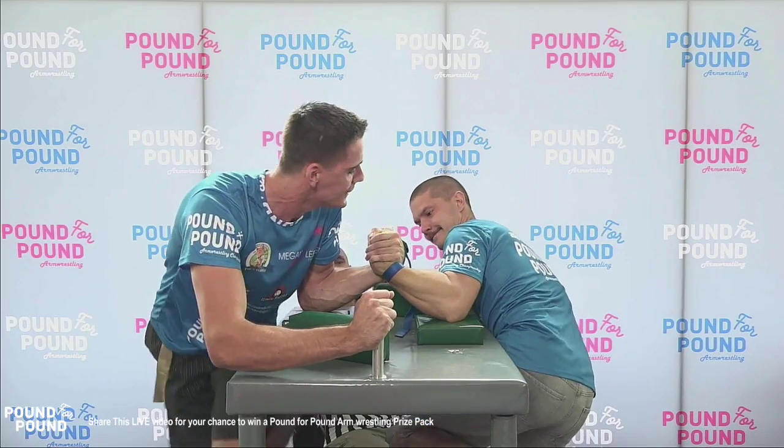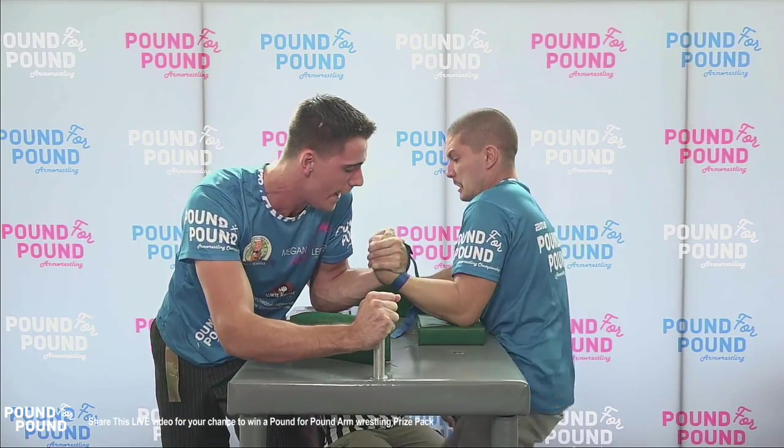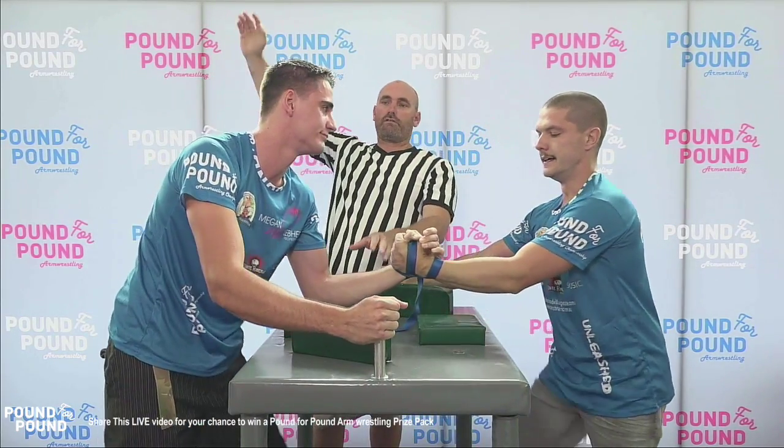Jordan Davis trying to get into the high hook and get into that rotation battle that he loves so much. Jordan Davis with the superior hand control, Mickey Lonsarovic looking to get a pin. Jordan Davis now redlining, trying to get access to the rotation — you can see as the hook gets set.